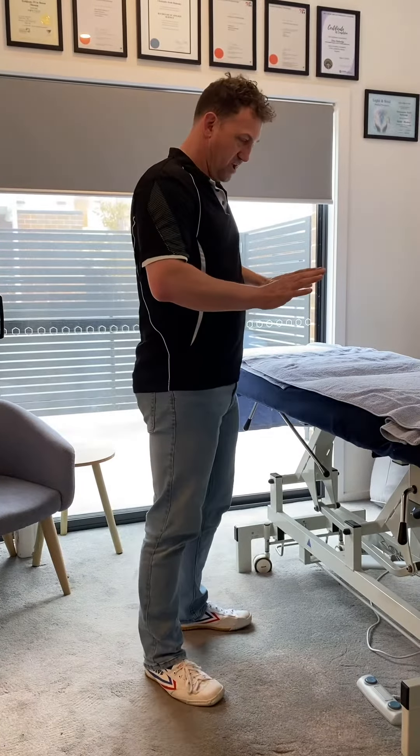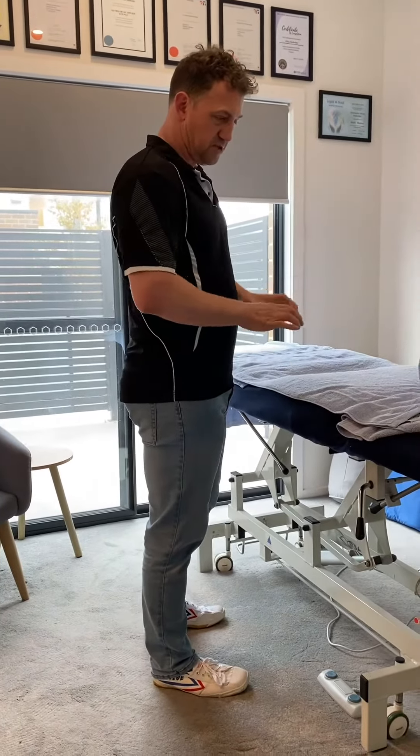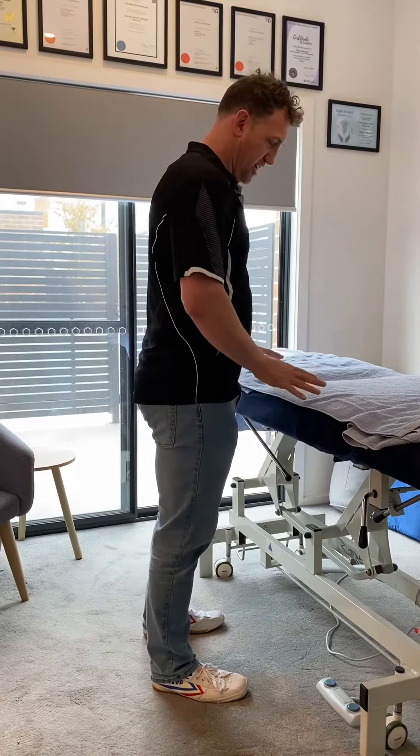You need a surface that you can put your weight through. In the gym it might be an apparatus or a Smith machine set at a certain height, or a high table or something like that.